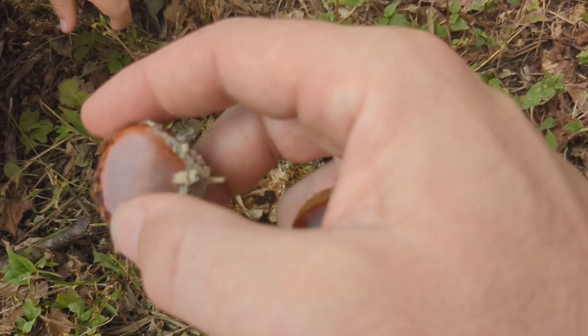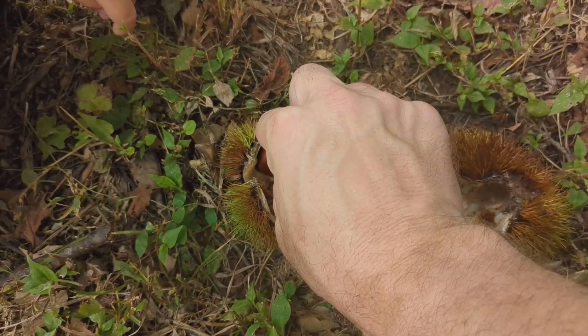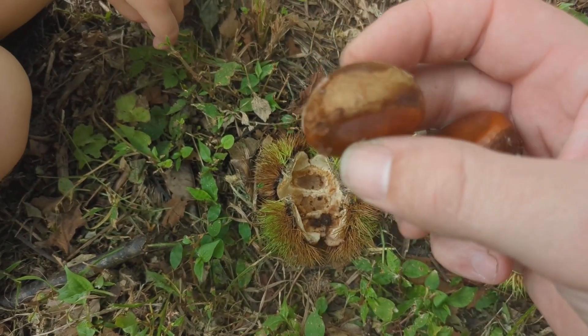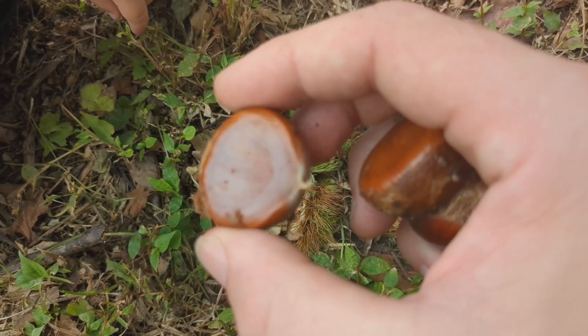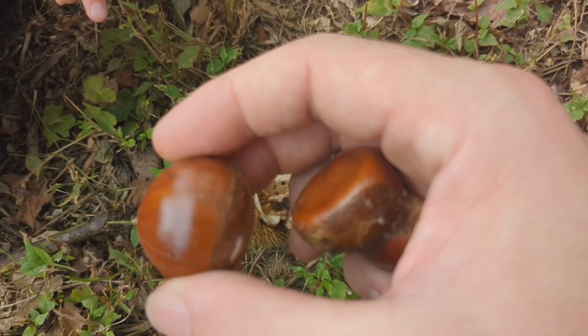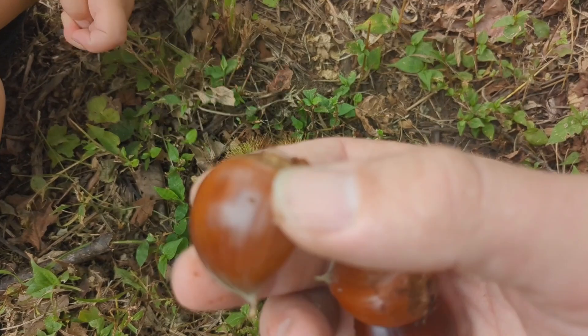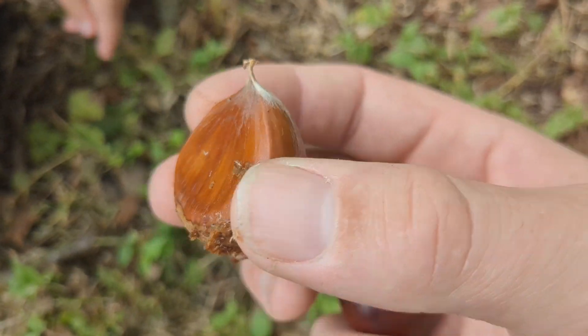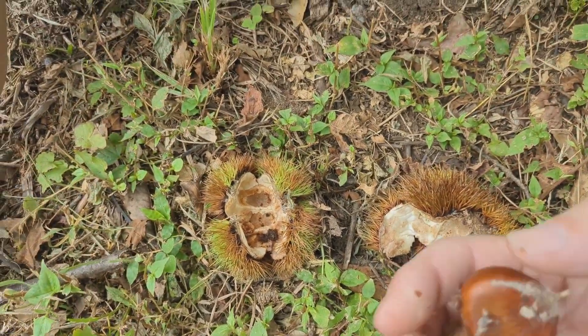Check the others in the batch. This one is good — weevil did not get to this one. And then this one is a nice plump one. Now if you're picking these earlier in the season, sometimes you'll get them where it looks like a half-inflated bag — you don't want those either. If it looks like a nice plump nut, then that's what you're looking for.